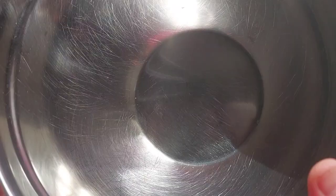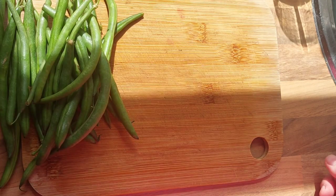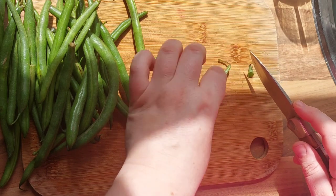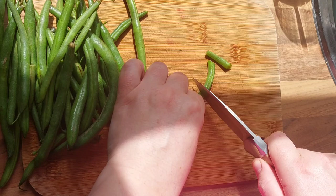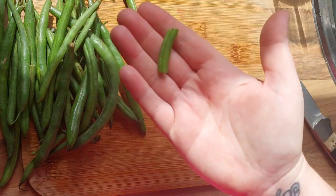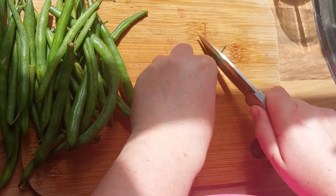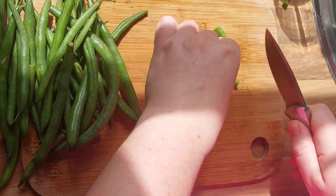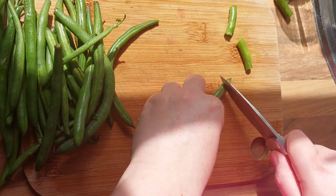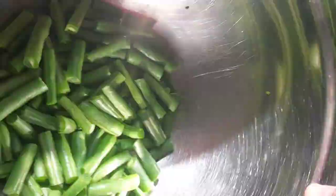First off we're going to have a big bowl to put all of our vegetables in eventually. We're going to start off with the green beans and we're going to top and tail them — that's what I call top and tail — so take the top off and we're just going to cut these into chunks about an inch or so, however you like them. Personal preference. And that's all of them chopped up nicely.